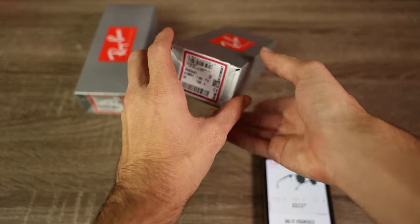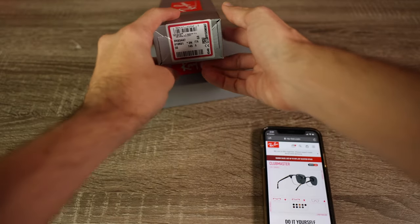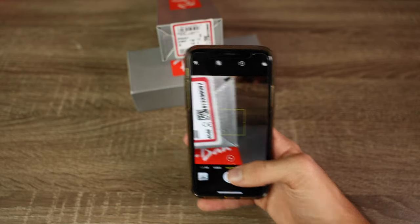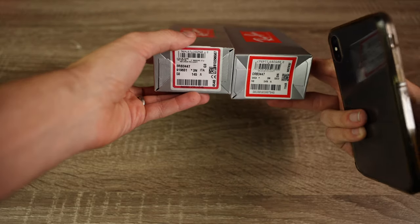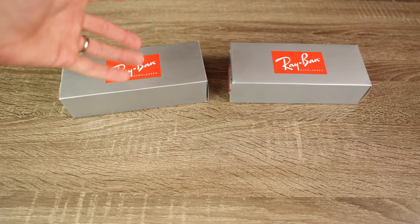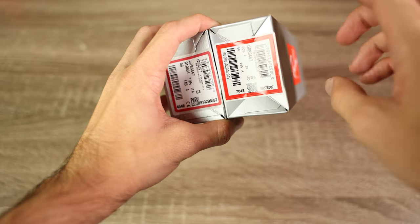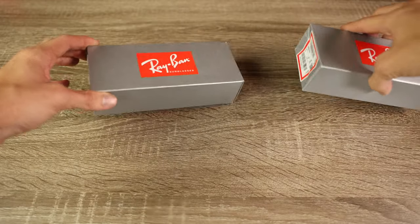On the real, it's a serial code, not a QR code — and if I try to scan it, it doesn't scan because it's not a QR code. Why would Ray-Ban put a QR code to their website on a real pair of sunglasses? That doesn't make any sense. All the fake sunglasses from China have this QR code now, which means they are fake. If you're buying sunglasses, you're not spending money for the box, but this QR code is a telltale sign that your pair is fake.